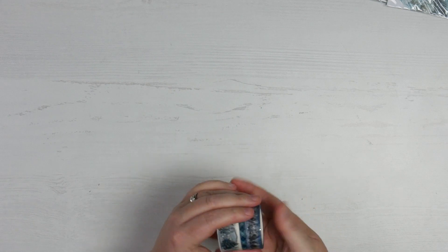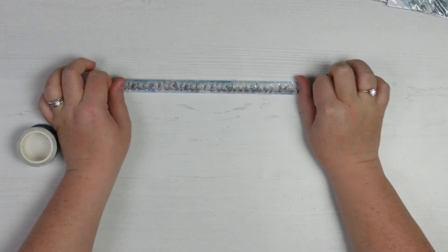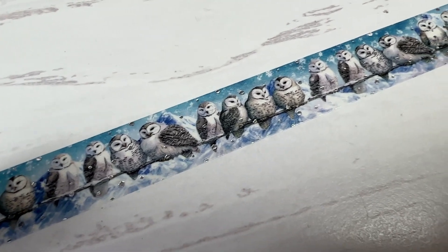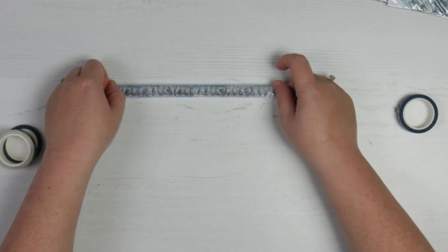Let's move over to the washi tapes. I've just seen one of these and I already know which one I'm going to be in love with. The first standard one has a whole bunch of owls all standing in a row — this is going to be so pretty. You have a whole strip of owls, those gorgeous blues, and there's some foiling so you can see the spattering in the background.